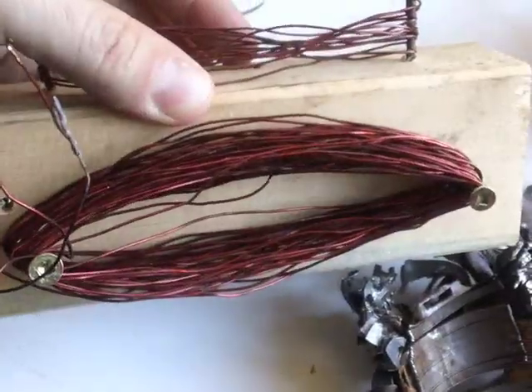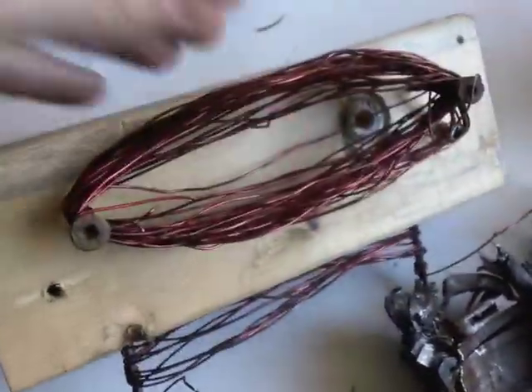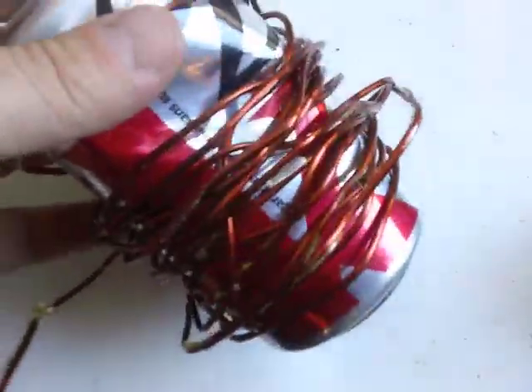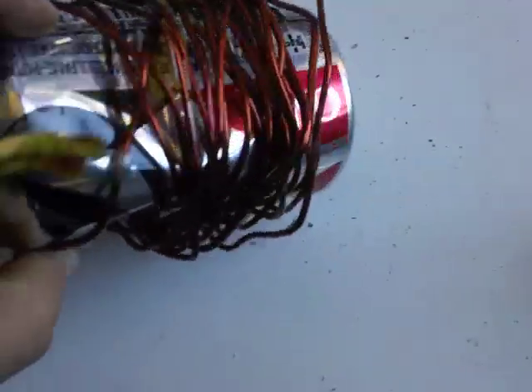I put two screws into a piece of wood and wind the wire up. Then I kind of mark the ends to note what the gauge is — I could be wrong about the gauge, I'm just guessing by putting it through my wire stripper. I had a pop can handy, so I just wound it around the pop can. This kind of keeps it organized.